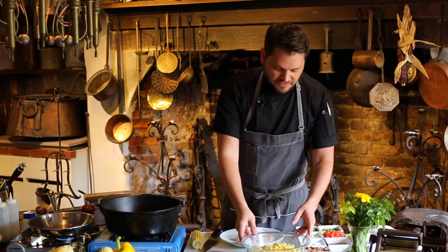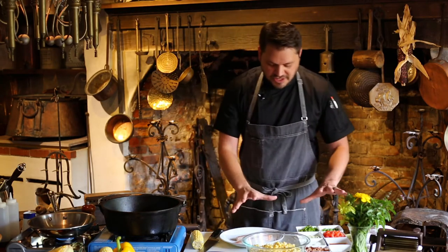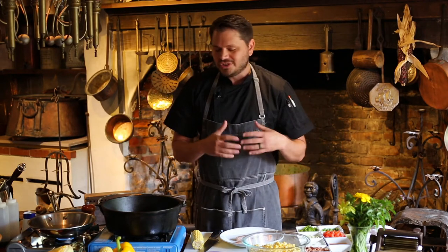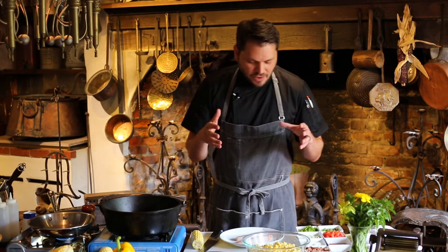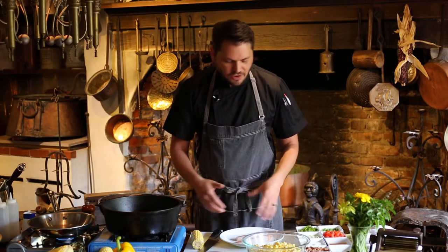One of the seven nations that founded Louisiana cuisine, the Native Americans, and they gave us this dish, corn maque choux. Now we're going to get to the corn maque choux in a second, but since it is a side dish, I don't just want to cook a side and just be done with you guys. I want to show you just how simple this is — something that I would whip up at home and just serve with any kind of main protein.